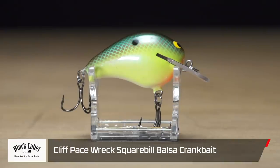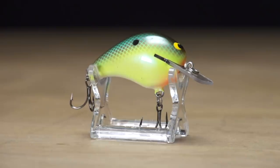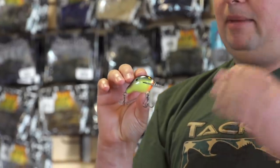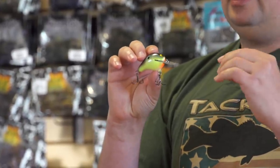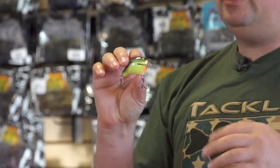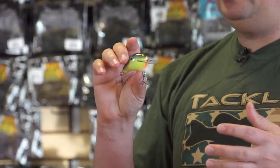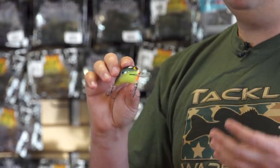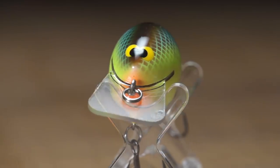First one here by Black Label Baits is the new Cliff Pace Rec Squarebill Balsa Crankbait. This is handmade by Cliff Pace himself, an MLF Pro who builds tons of custom balsa crankbaits. This is actually a replica of the original Zoom WEC-1 Crankbait, which is a highly sought-after crankbait — people paid tons of money on eBay to get their hands on those things. Zoom no longer makes it, so this is the exact replica, with the same body shape, the same bill shape, and the same wobbling action.